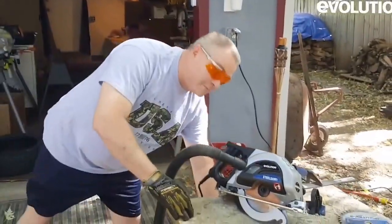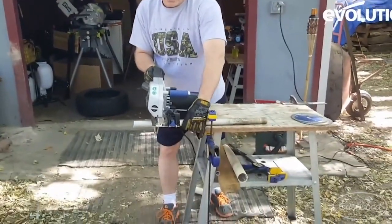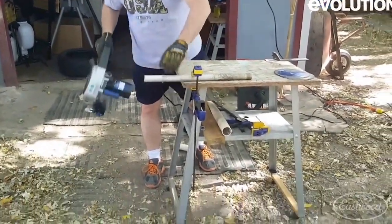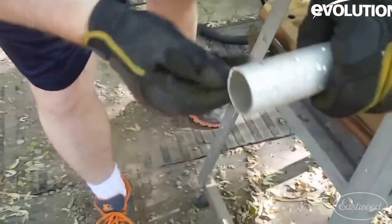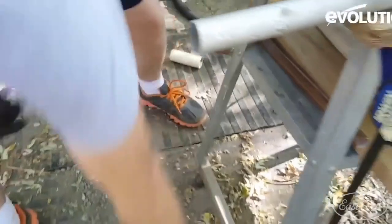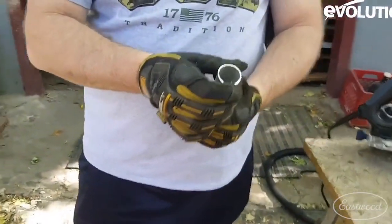We have the same equipment we had last time — the aluminum pipe. We do have a clean cut on it, and believe it or not, same results on the other side.